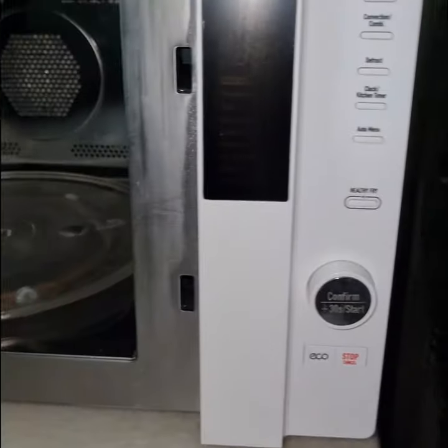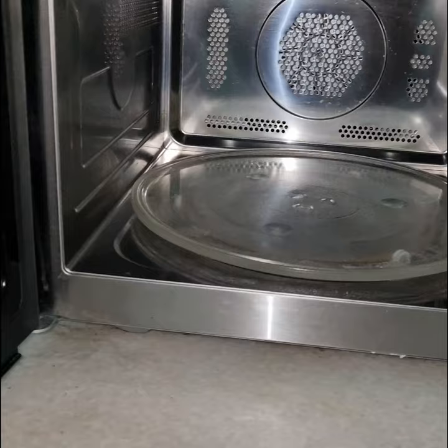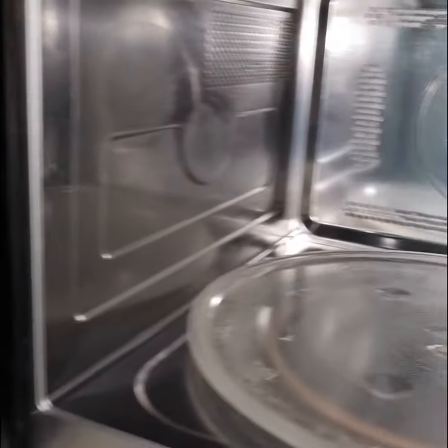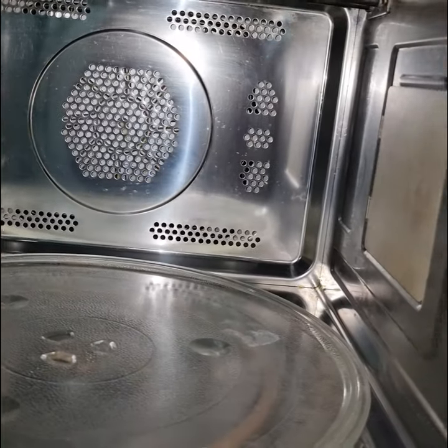So this was my way of cleaning my microwave oven. I hope this video helped you. If you liked the video, don't forget to like, share, and subscribe. If you have any tips, do share in the comments so it can help me and all my other followers. Khuda Hafiz.